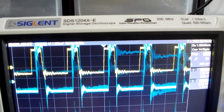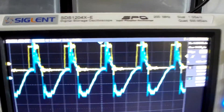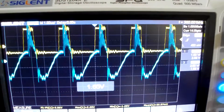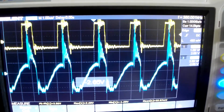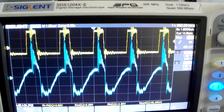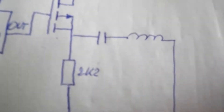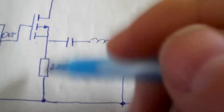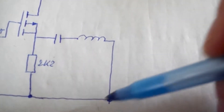Now I am going to measure after the capacitor. I am going to lower it. This is the measurement here, measured between here and there. You can see we have here an RLC network.